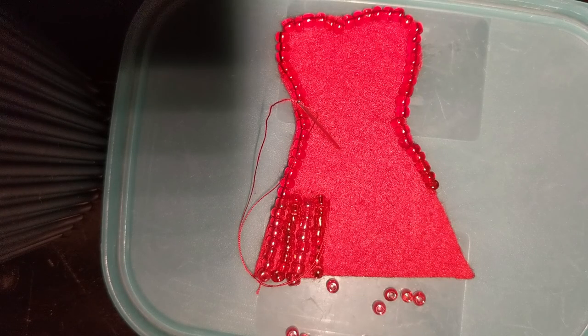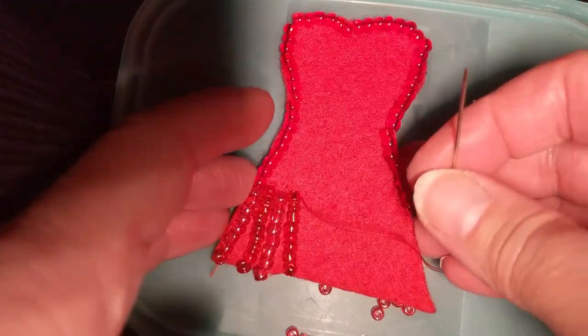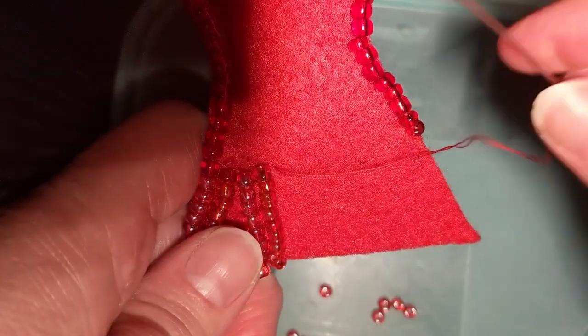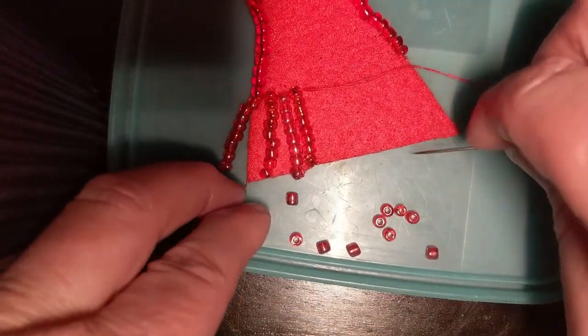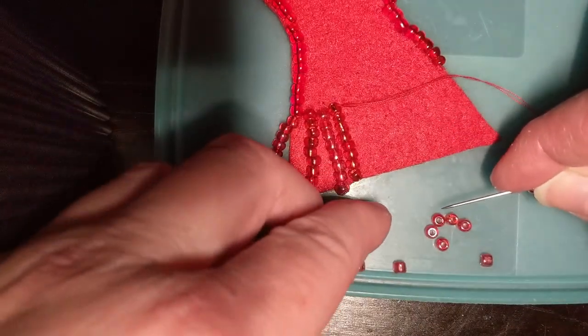I'm going to demonstrate how I'm doing this because I tried one way and it didn't really work that well. This is the way I figured works. I've got 4 rows done and I basically bring the thread up right beside the previous row, and then I've got approximately 8 beads on mine.